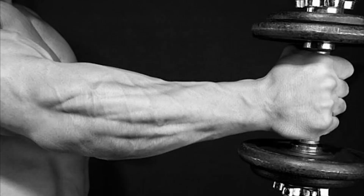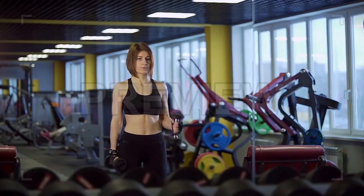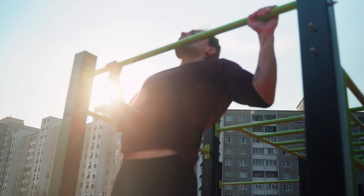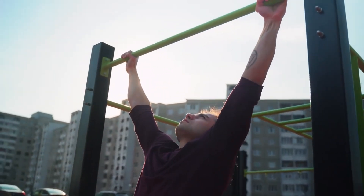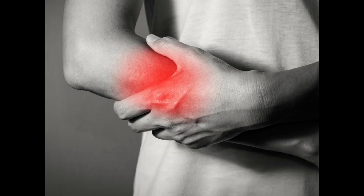As far as direct forearm training goes, that's really all you need. Your forearms are already getting a lot of volume indirectly through any kind of exercise that involves elbow flexion or anything where you've got a grip onto a bar. Most of the muscles in your forearms are only very small but they're very important for everything we do in the gym, so you don't want to injure them by over training.